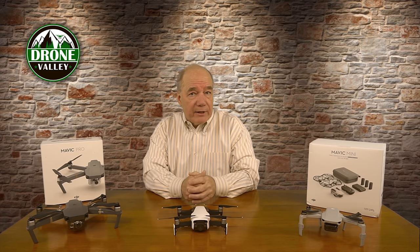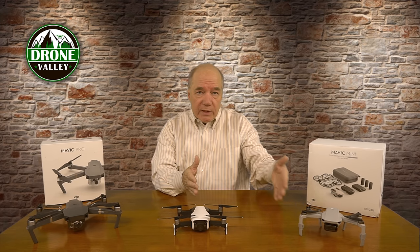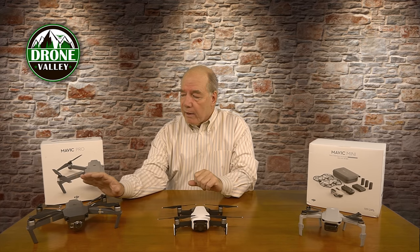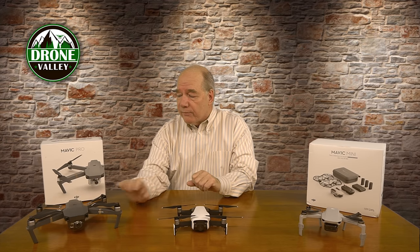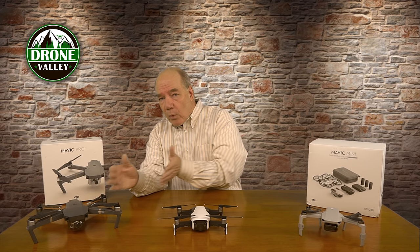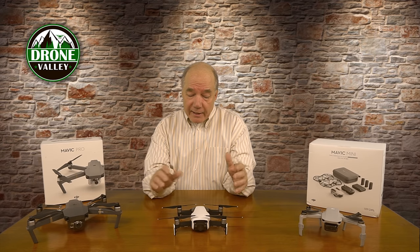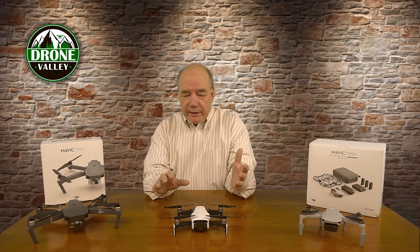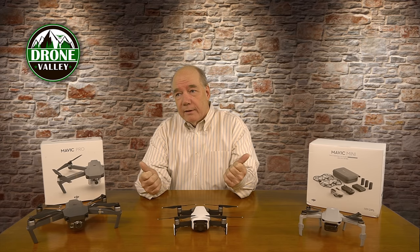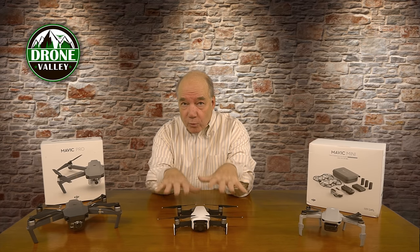The product is released as a Mavic Air 2. The original Mavic Air was marketed to fit somewhere between the Mavic Mini and the Mavic 2 Pro and Mavic 2 Zoom. In front of me I've got the Mavic Mini, the Mavic Air, and the original Mavic Pro — which is still one of my favorite drones to fly. The Mavic Air 2 is actually closer in weight and size to the Mavic Pro than to the Mavic Mini, so it doesn't fit squarely in the middle. It really is more like a Mavic Pro in both weight and size.